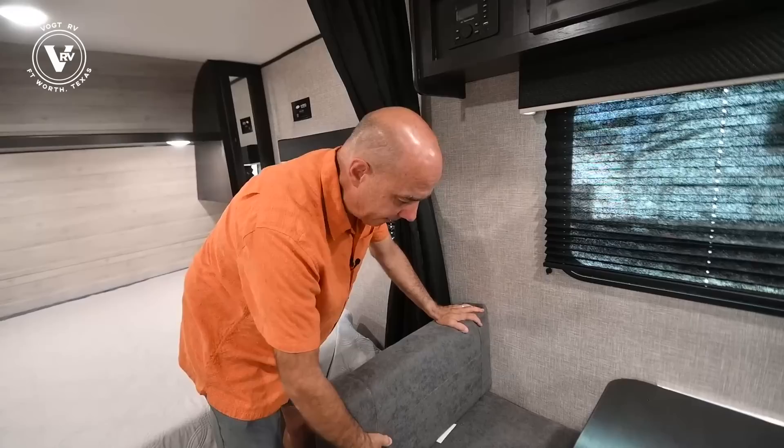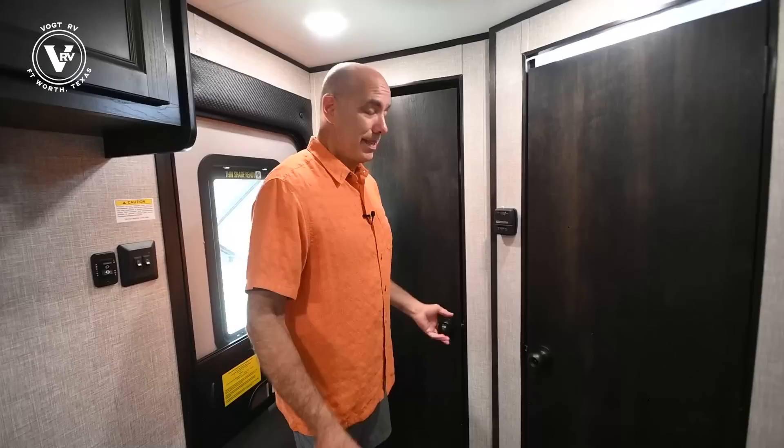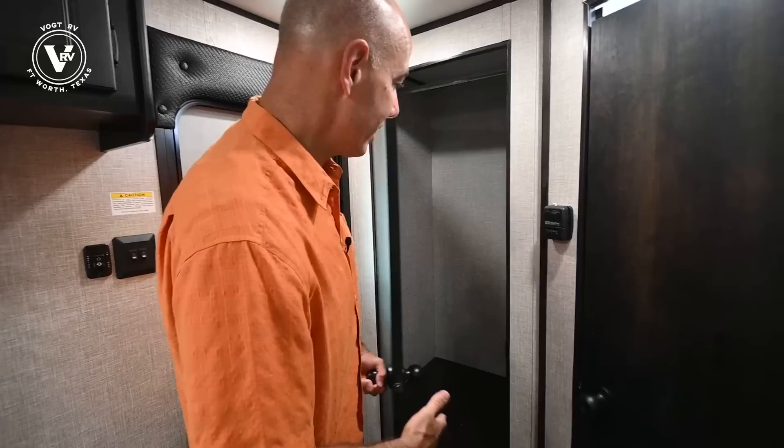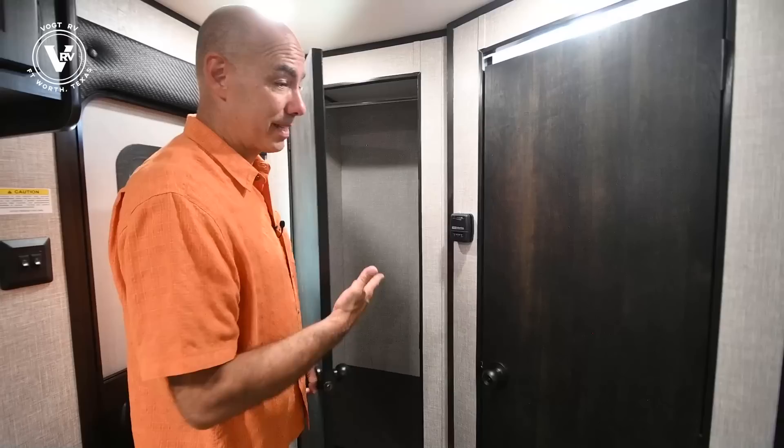This is a Jayco J-Flight SLX7 195RB that we're going through. I walked right by this when I came in and didn't point it out — this is huge, literally. Not often do you actually get a closet in a seven-wide trailer that's only 20 feet long. It's rare that you do, but you do on this one. You've got hanging clothes storage, throw the shoes under there, your golf clubs, what have you. There's a lot of really good storage. You just don't see this in a small unit like this very often. That's a big selling point for me.